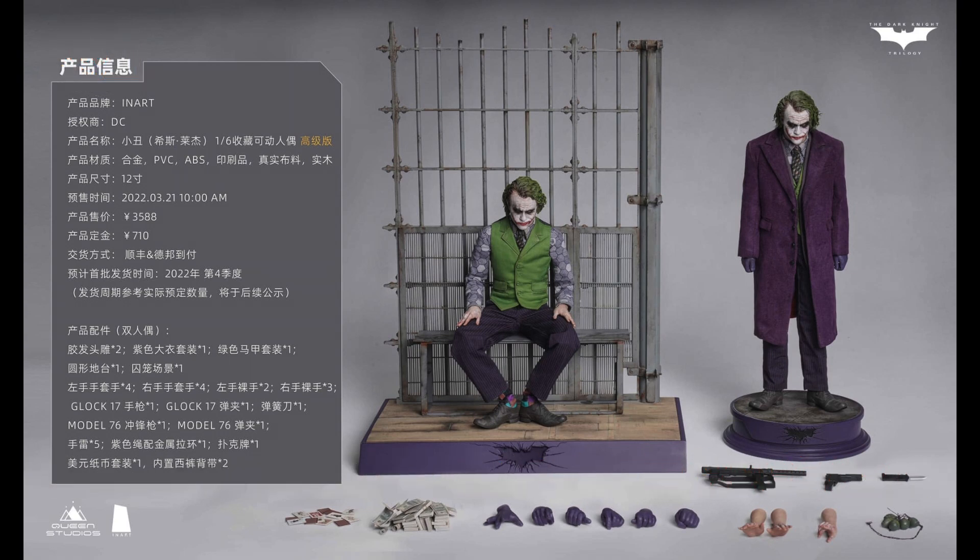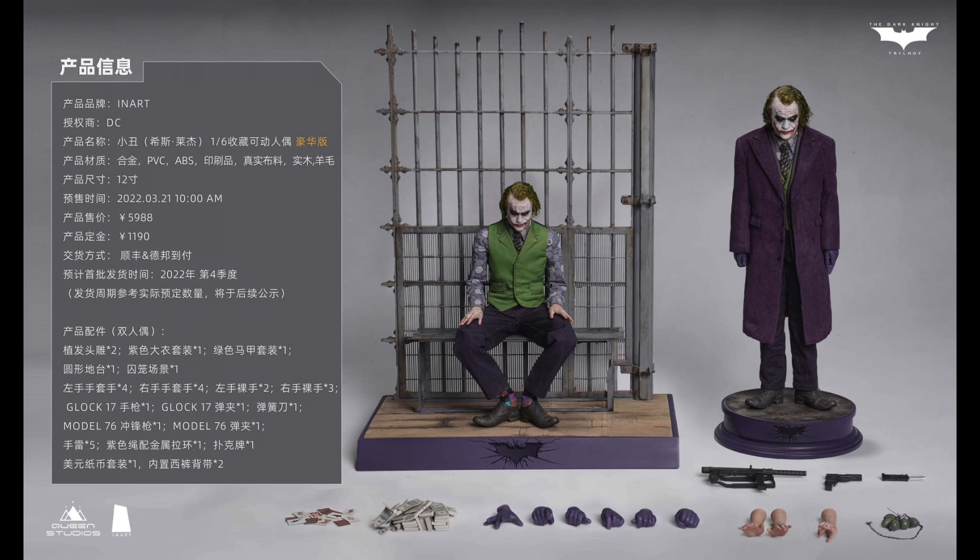Then you have the deluxe or premium version. This is the one that will go for around $900, and this one has exactly the same accessories but both figures come with rooted hair. This is really the premium version. For overseas buyers, with shipping included, it will go over $1,000, so you really need to consider carefully.